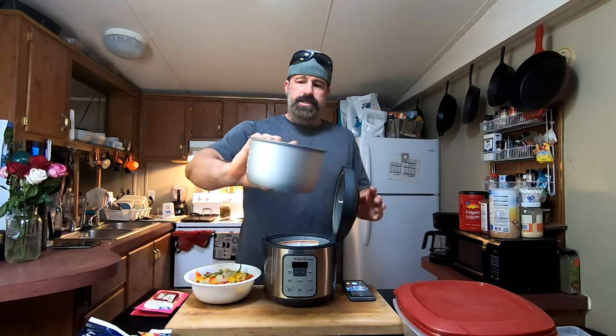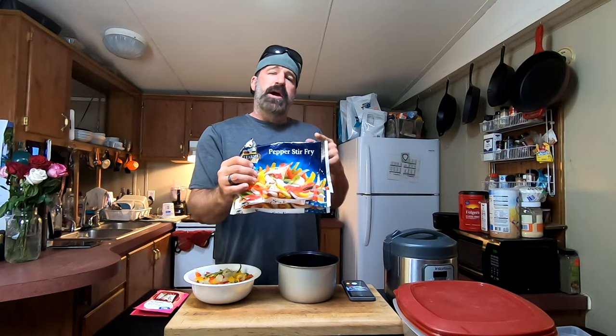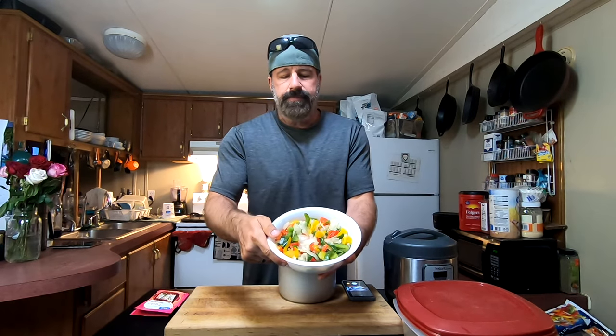The second thing you need is pepper stir-fry — peppers and onions. Those can be expensive at most stores, like three bucks a bag, but if you go to Dollar Tree you can get these for a buck. Two bags, fully defrosted, is what we're using — that's kind of what it looks like with two bags.